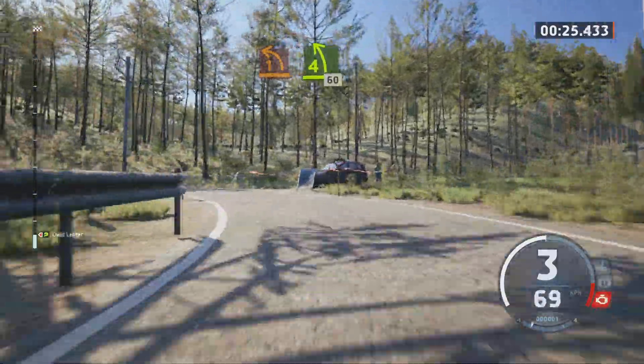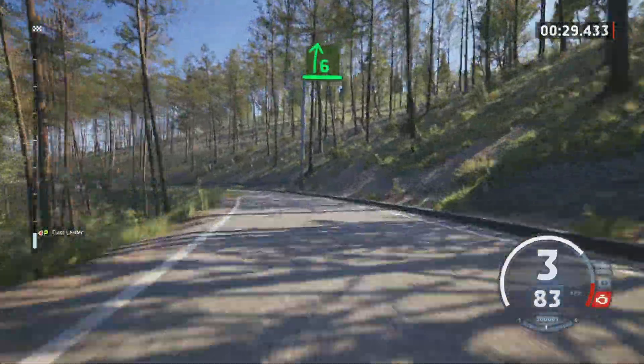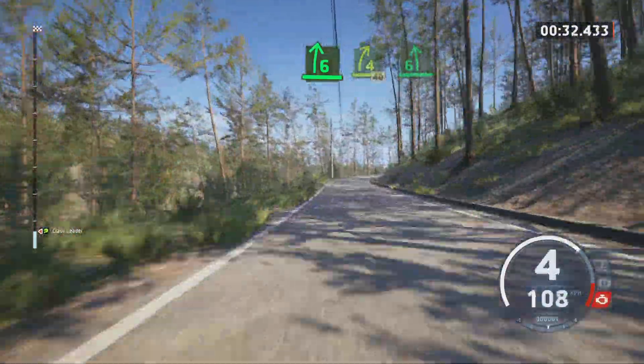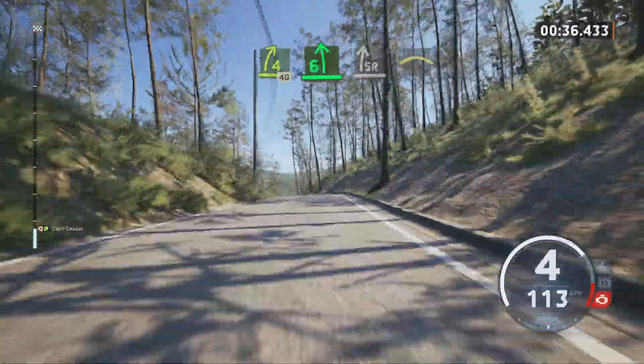60, 6 right tightened 4, 40, 6 left short of a crest, to slight right, small crest into 5 right.